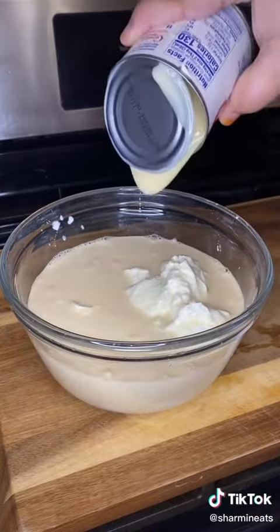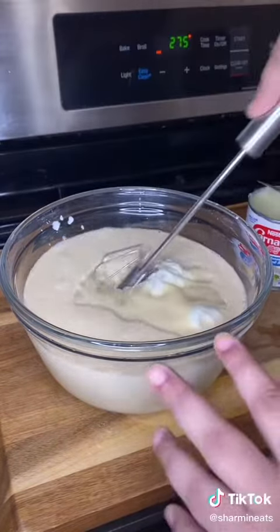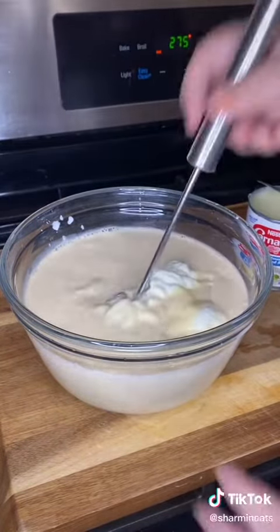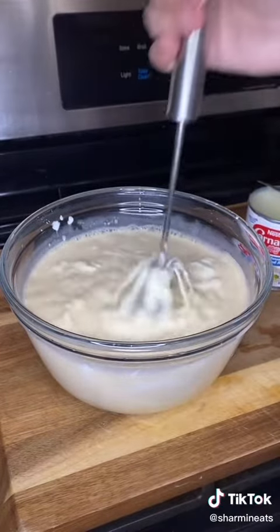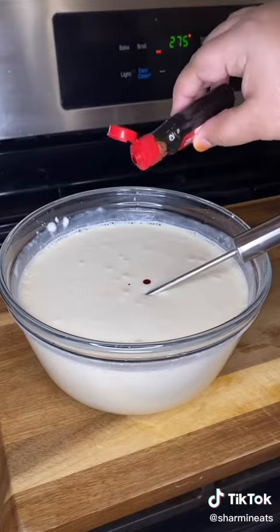Pour in one can of evaporated milk and one can of condensed milk. Mix everything together and then add in a dash of salt and a couple of drops of red fruit coloring or you can use orange fruit coloring. Once everything is combined,